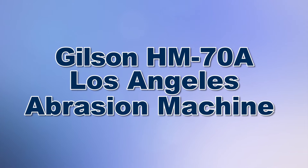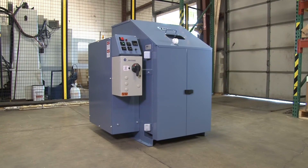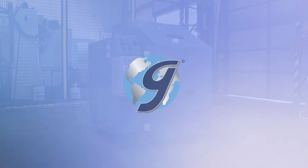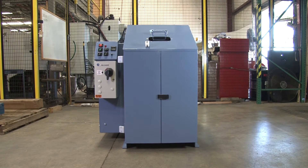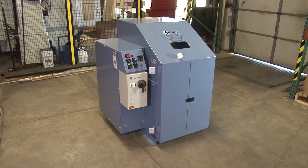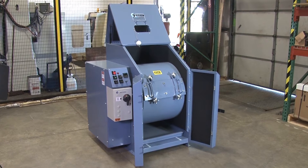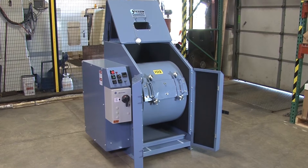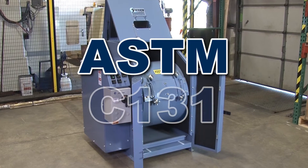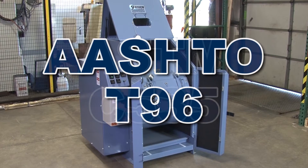When you need to test coarse aggregates for resistance to degradation, Gilson is your best choice. The Gilson HM70A Los Angeles abrasion machine is widely used to measure degradation of aggregates when subjected to abrasion and impact in a rotating steel drum containing an abrasive charge, as described in ASTM C131 and C535 and AASHTO T96.